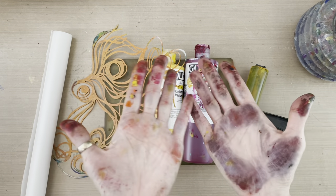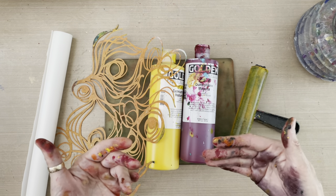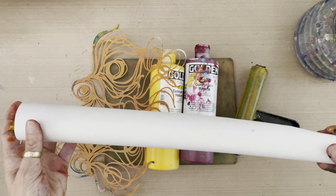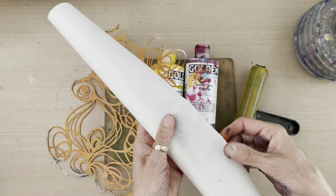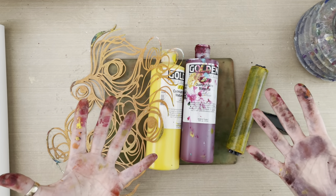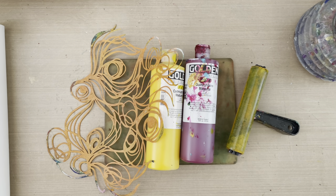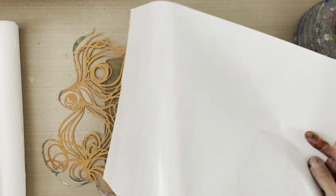Welcome to my studio. As you can see I've been playing with making these prints, experimenting with color combinations and effects. What I've been playing with is rice paper on a roll — this is an 18-inch Sushi Gami rice paper roll. I'm also going to grab a sheet of 12 by 16 glossy one-side palette paper.